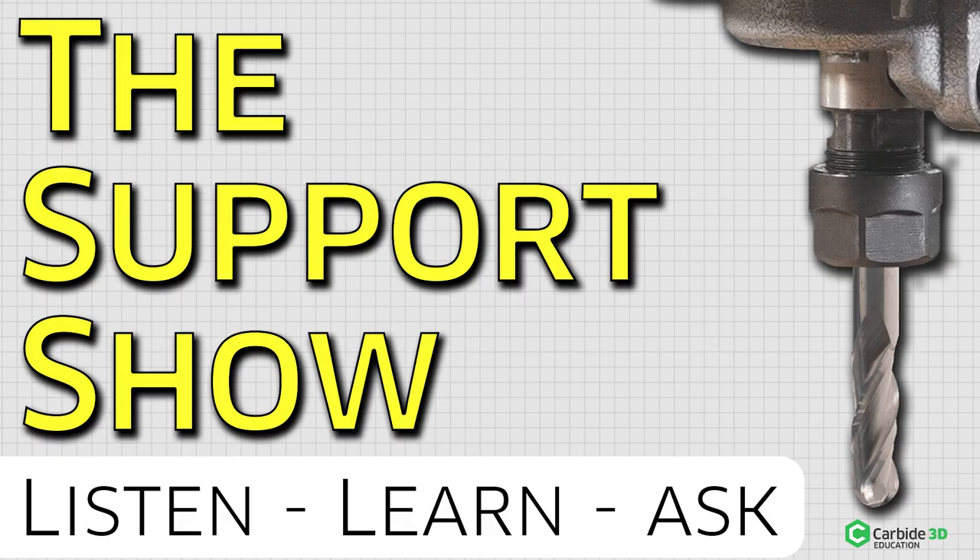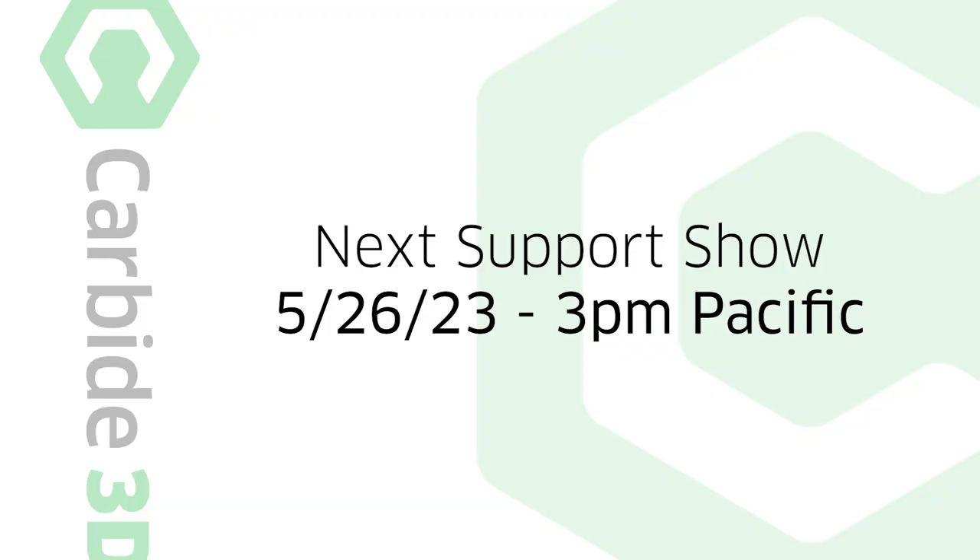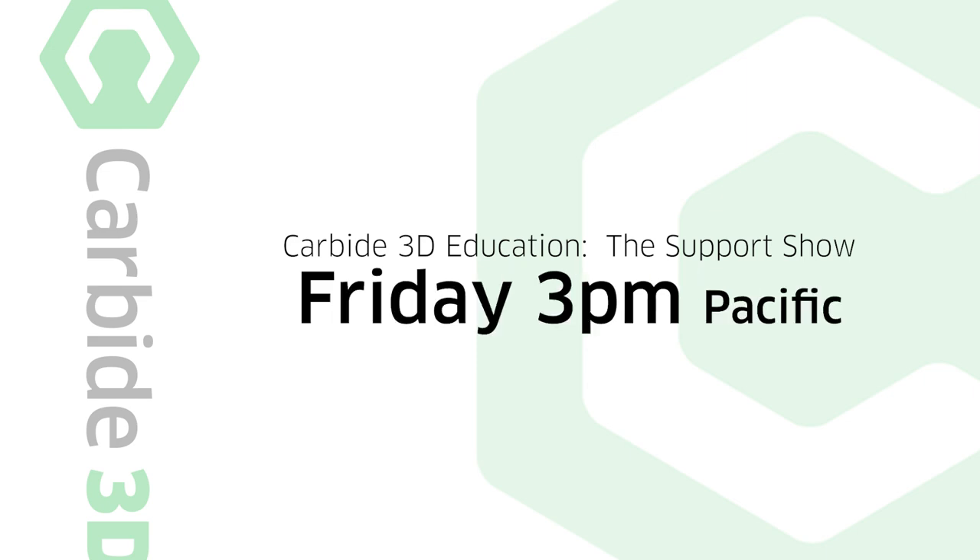Welcome everybody to the support show. This is the third iteration of this particular show. I'm Kevin Barnett, director of content here at Carbide 3D. Our fourth one will be on May 26th, so two weeks from now. We're doing these twice a month, trying to keep that regular so you get about 24 episodes a year.